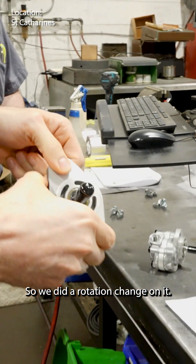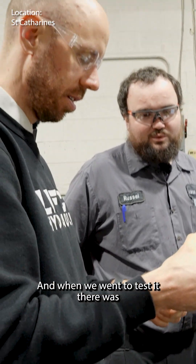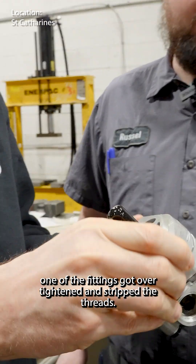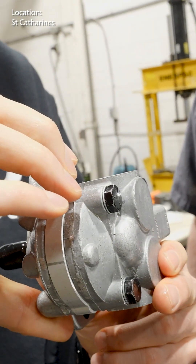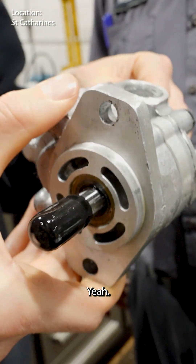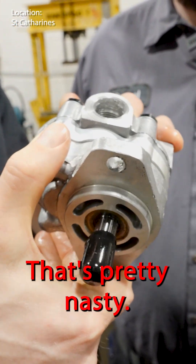So we did a rotation change on it, and when we went to test it, one of the fittings got over-tightened and stripped the threads. And because these are fairly low pressure... that's pretty nasty.